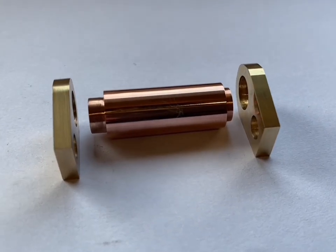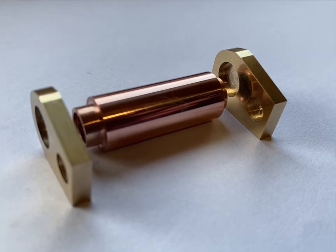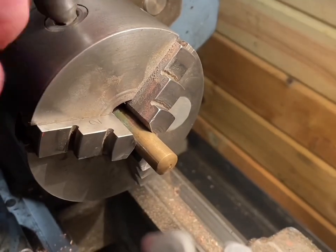With the top, the bottom, and the fuel tank complete, I will now move on to making the wick housing. This piece of stock brass will soon become the wick housing. I'm going to start by turning a section down and cutting a thread into it.